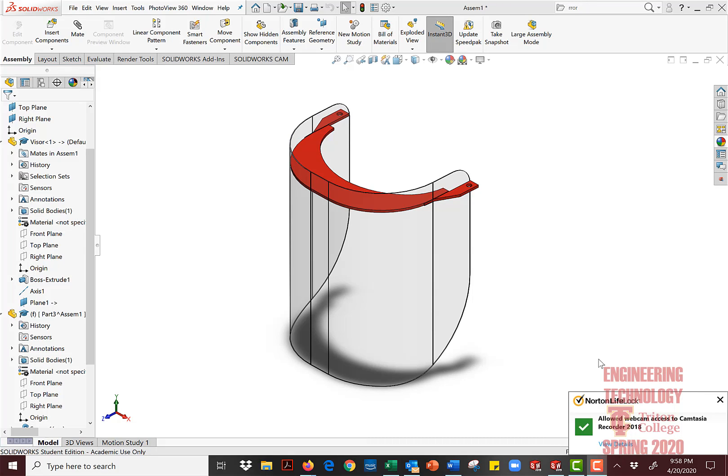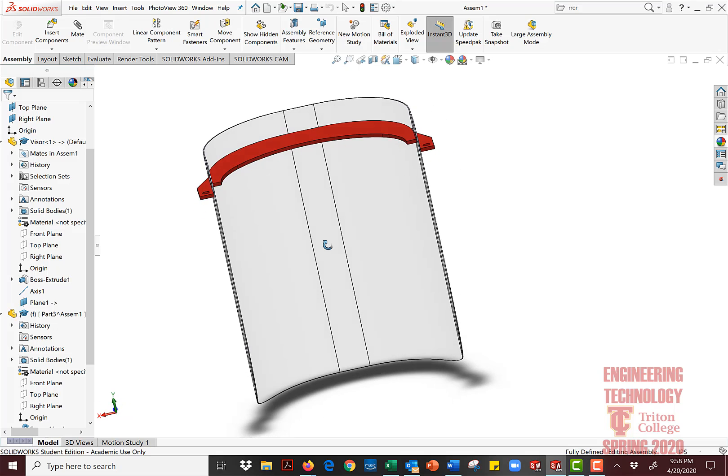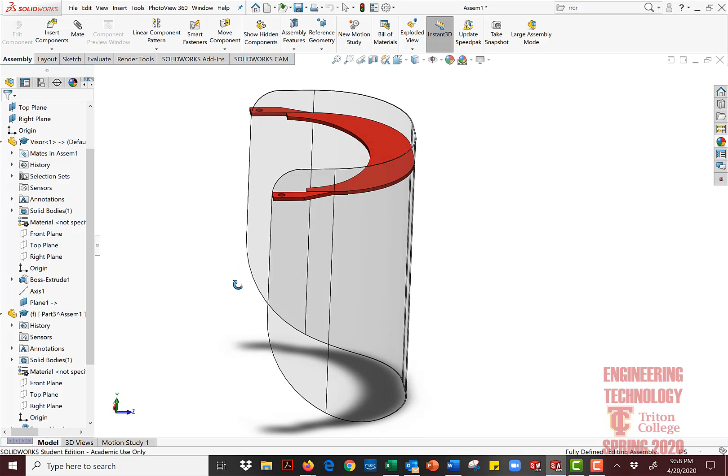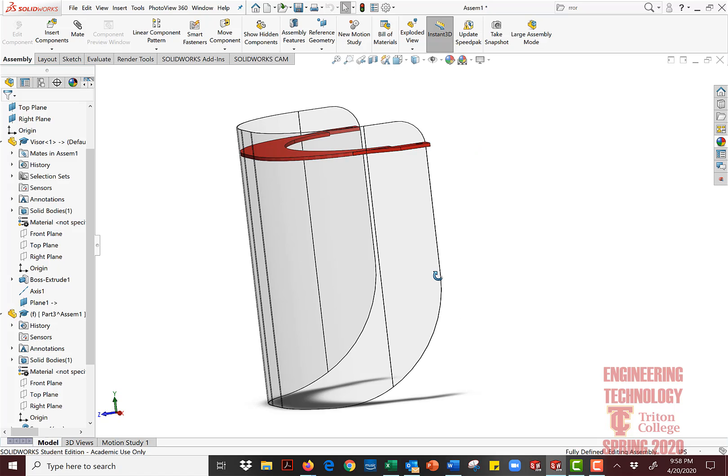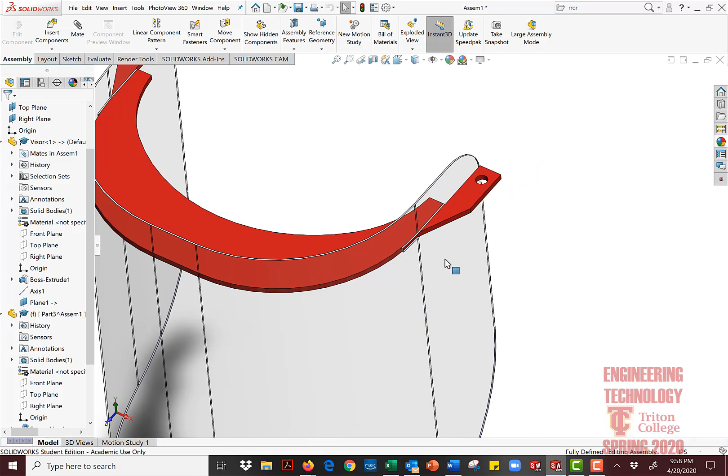Hello, in this video I'm going to show you how to edit an assembly while you are in assembly. I have a shield I'm working on for first responders. It's a design I'm trying to assess — how to use a minimal amount of parts to maximize the utilization of the material available during this time when it's difficult to find material, so I can get the shields done and out to the people who need them without waiting for inventory to come in.